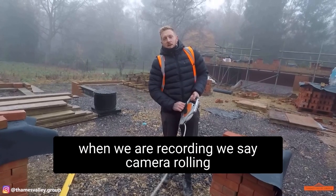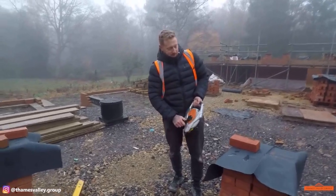When we record Archie we say "camera rolling" — camera rolling, camera rolling. There you go Archie.